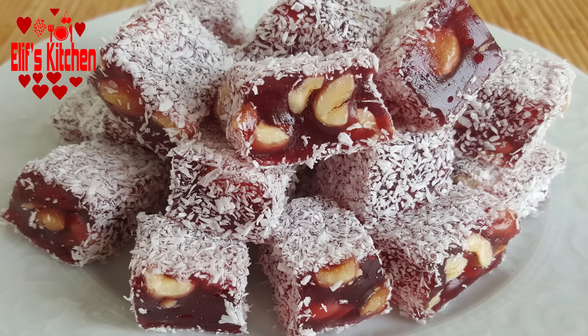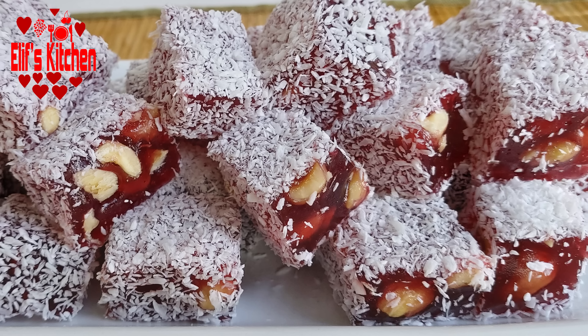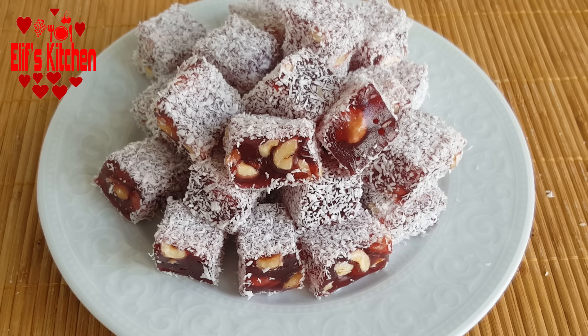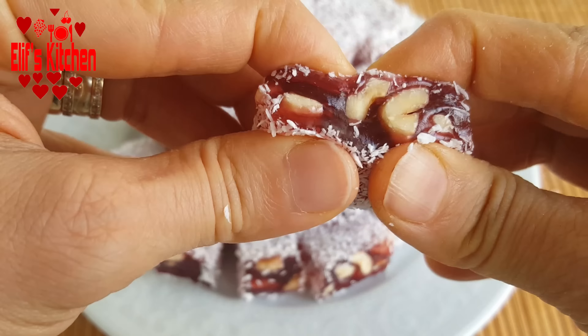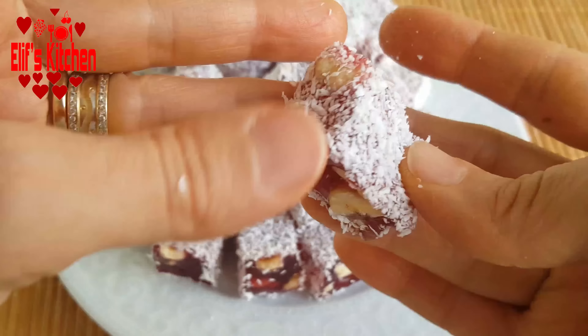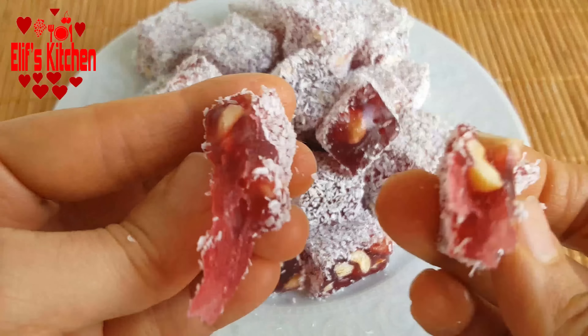Hello everyone, welcome to Elif's kitchen. Today, I will be sharing my special Turkish delight recipe with pomegranate and hazelnuts. If you liked my video, please click the like button and subscribe to my channel and click on the bell button to be notified about my new recipes.